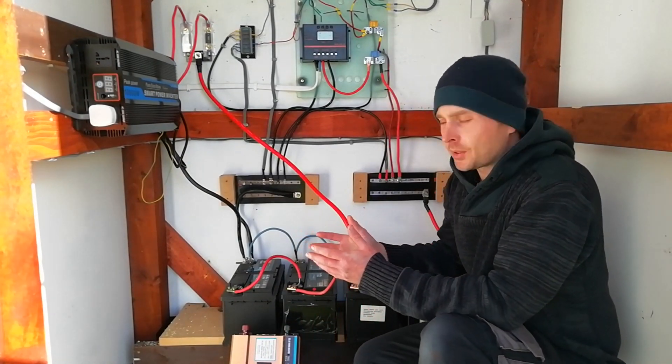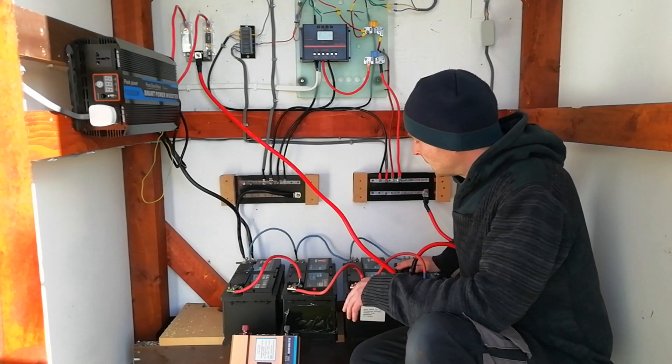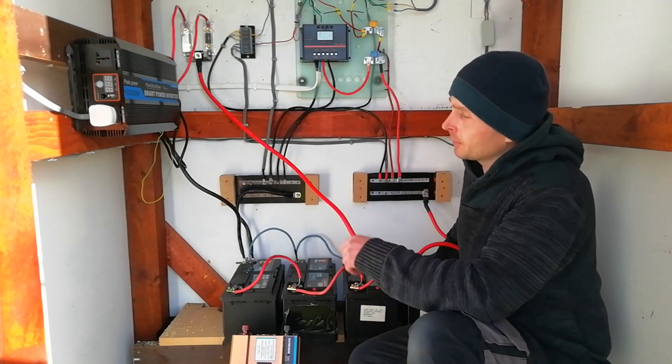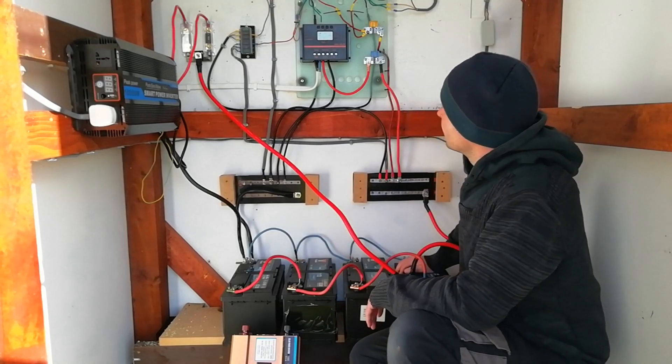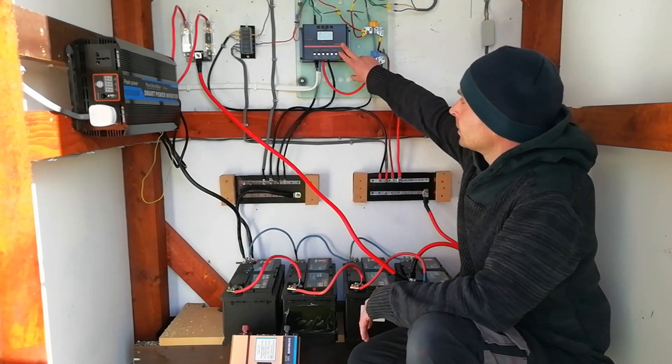To run through costs: each of these batteries is about 120 euros each here in the Republic of Ireland — four of them, you do the maths. The inverter, 500 euros. We're already up over 1,000 euros at this stage. The control unit is another 80 euros.